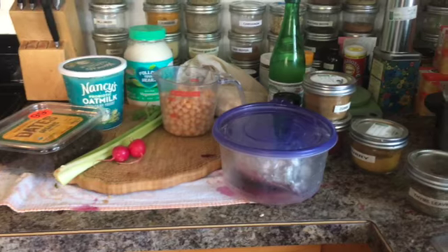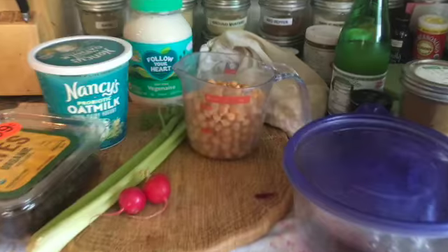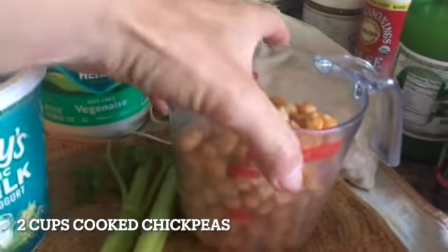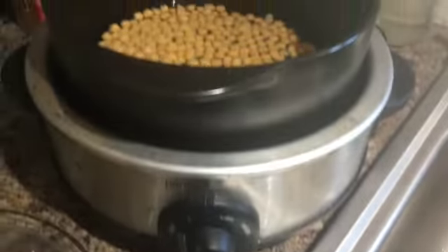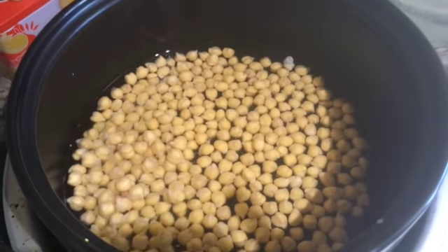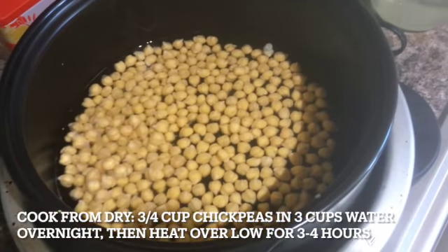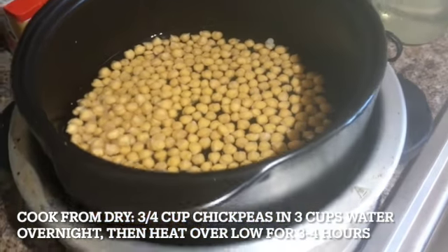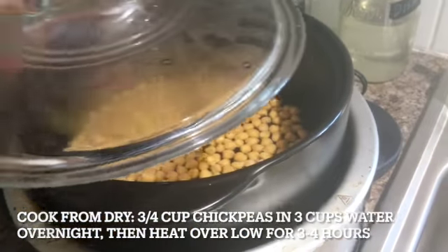At first glance there are quite a few ingredients, but this is a really simple and easy recipe. You can pre-prepare some of the ingredients if necessary, such as the chickpeas. You can use canned chickpeas if you like, or prepare from dry — just soak three-quarter cups of dried chickpeas in three cups of water overnight and cook on low for three to four hours the next morning.